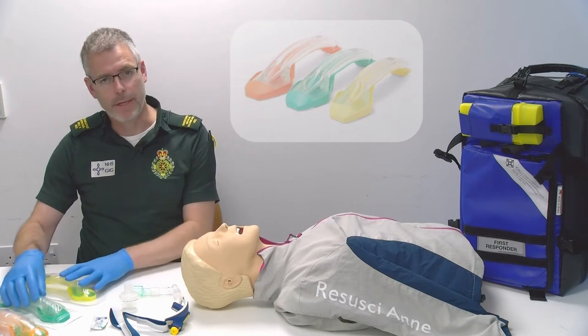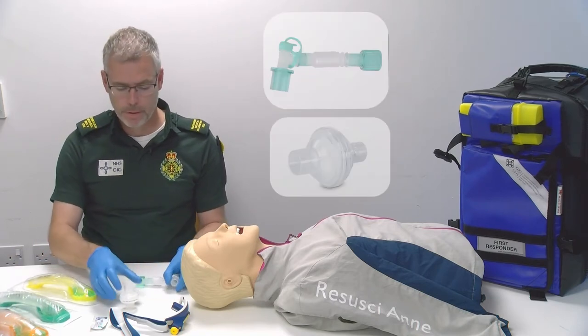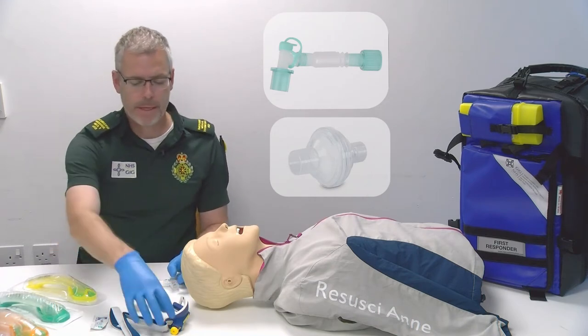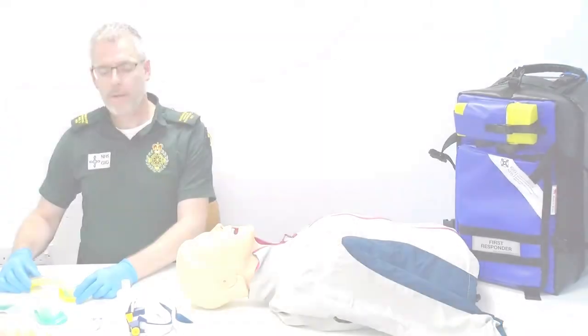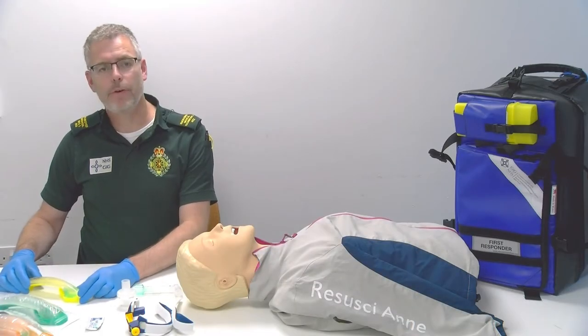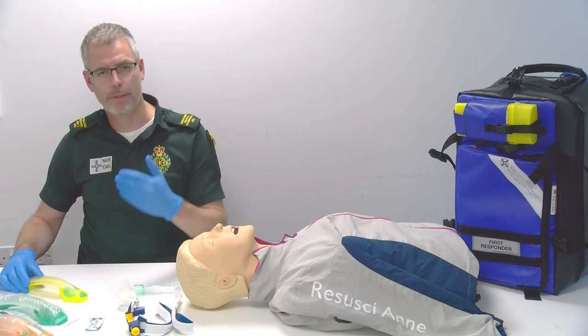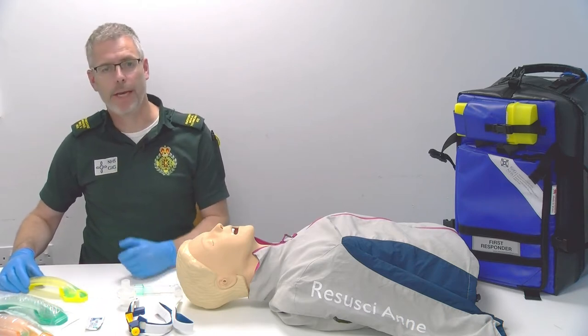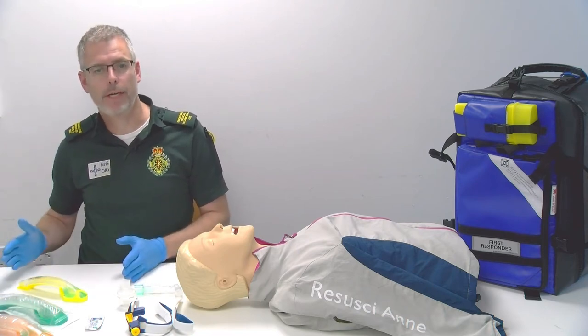Together with the iGels we have the catheter mount, the bacterial filter and the Thomas clamp. We're going to look at the criteria for the use of iGel, which forms part of the stepwise approach to managing your airway in an unconscious patient or use in a cardiac arrest patient.